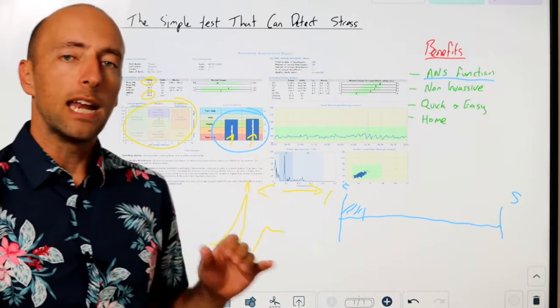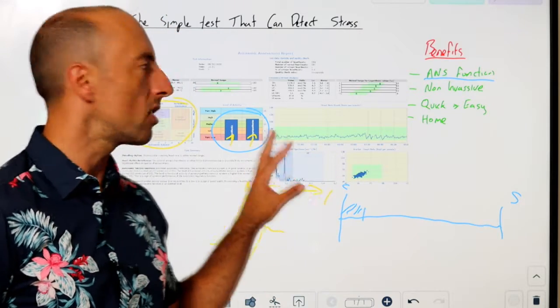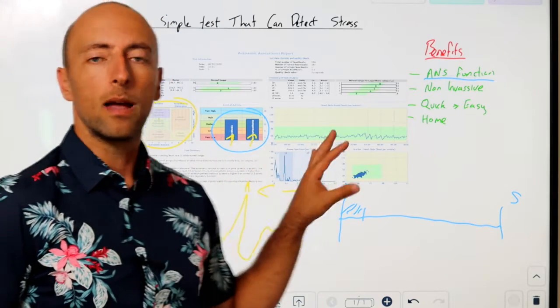In our office we use it in a different manner — not only measuring those things, but also getting an idea of cardiac function and future risk associated with cardiac function. We especially use it with people with migraine headaches, balance problems, jaw problems, insomnia, anxiety, and depression — all things that have a basis in stress and autonomic function.